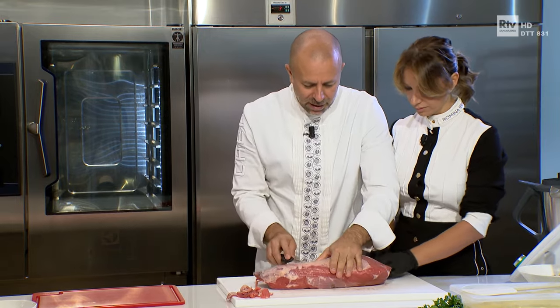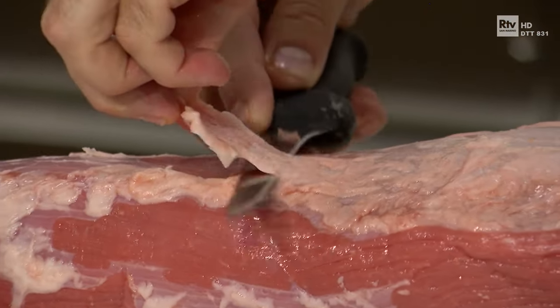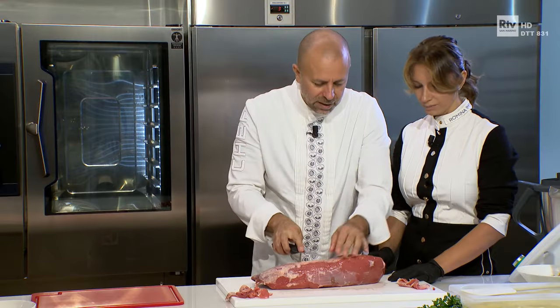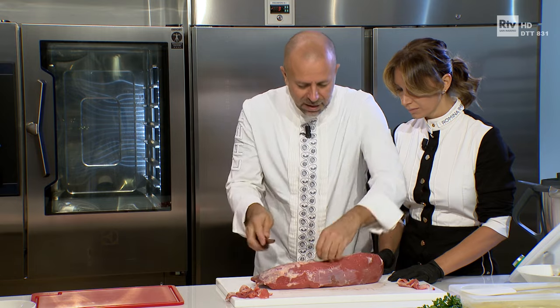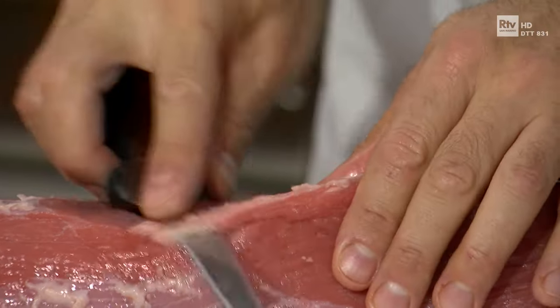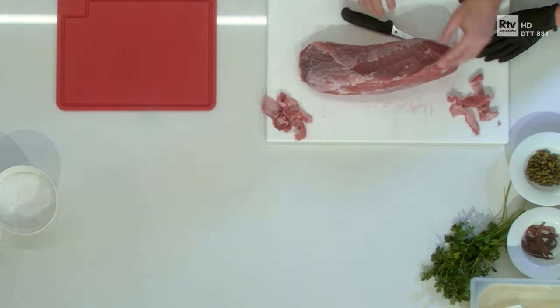Il tema invece è questo: alzo il pezzo di carne, ma vado con la lama di là. Quando l'ho alzato, lo prendo e torno indietro, ma le mani sono in sicurezza. Infilo la lama del coltello, vado da questa parte, torno indietro e mi porto via tutto il grasso in questo modo, eliminando il grasso e stando leggeri con la carne.